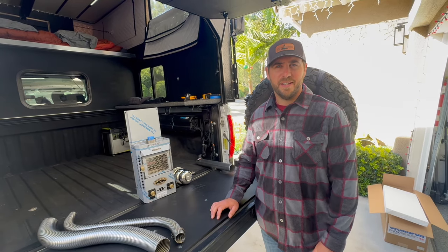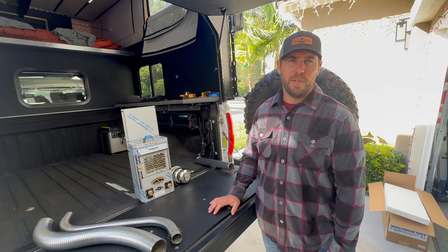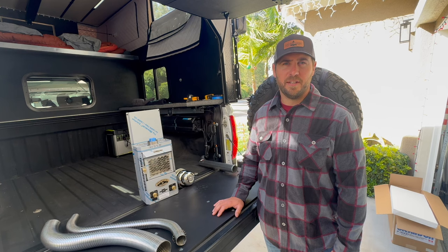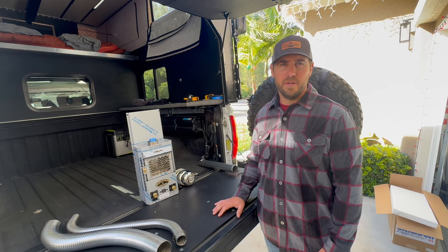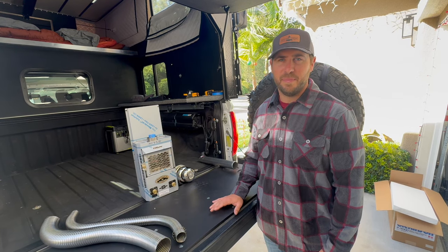Welcome back to another video. On this one, we're going to be installing a Dickinson Newport propane heater in our four-wheel camper Project M. I haven't seen one of these installed yet on a Project M, so I'm going to be kind of making it up as I go. I've got a general game plan in my head, but there'll probably be some changes along the way, so bear with me.